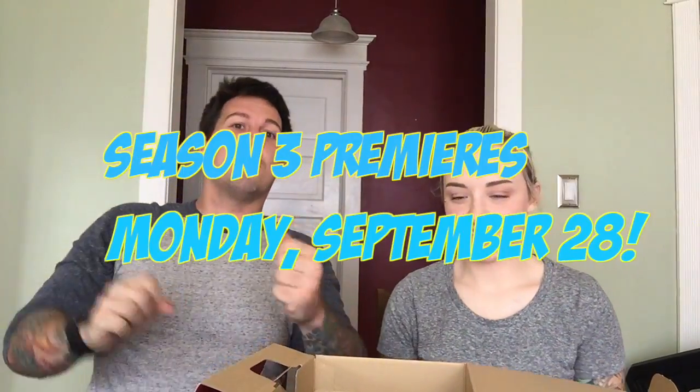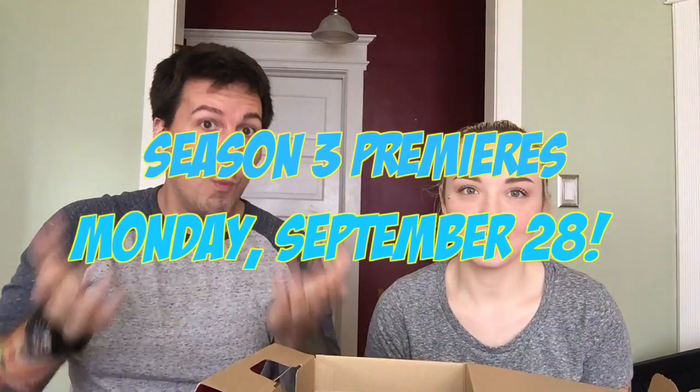Thank you guys — we know you're patiently waiting for Season 3. Season 3 has begun filming with our old camera, and Season 3 will start Monday, September 28th with Wizard World Chicago — our 900-mile trip to Wizard World Chicago. Such an epic time.